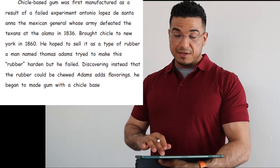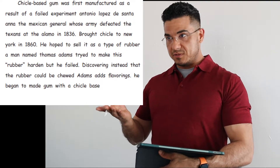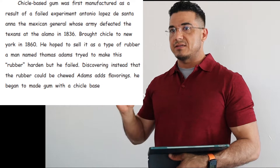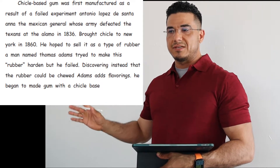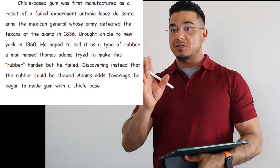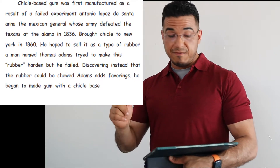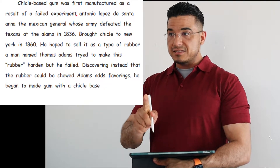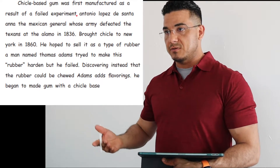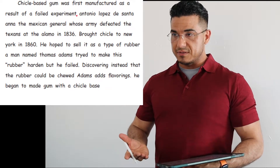All right, let's go ahead and begin our corrections. Starting at the beginning, Chiclay-based gum was first manufactured as a result of a failed experiment — that first clause should have a full stop to conclude it. The next clause, which begins with Antonio Lopez de Santa Ana, the Mexican general and so on, is a separate idea from the one initially presented. You've got one clause semi-unrelated to the next, so to separate them we want to use a full stop, meaning we end with a period.